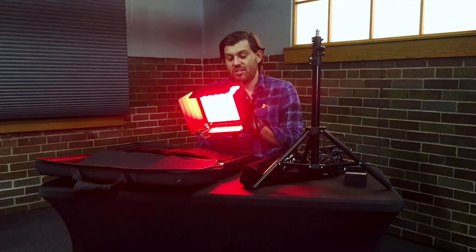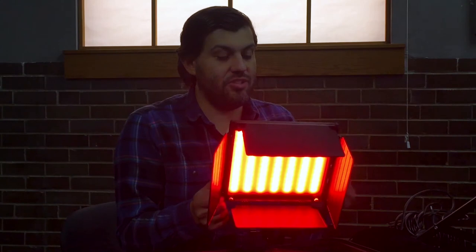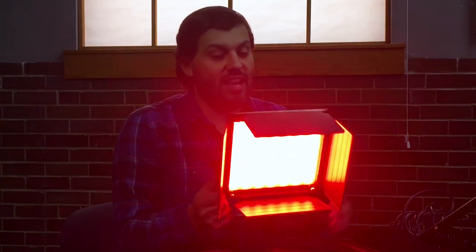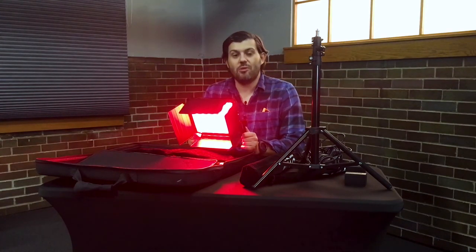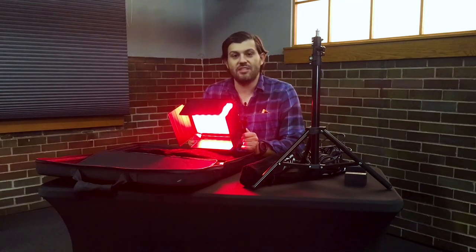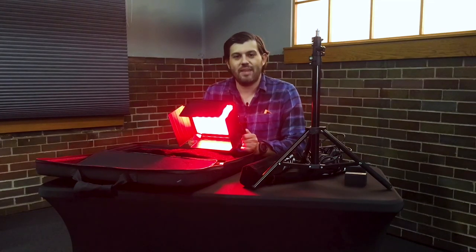You can also change the intensity on the left side using that BRR dial. That's a quick tutorial on how to use these studio lights. I hope you've enjoyed this 101 class. If you have any questions or want to come in and use these lights, come on by to Longmont Public Media, or rent our equipment online. Hope to see you next time — thanks, bye!